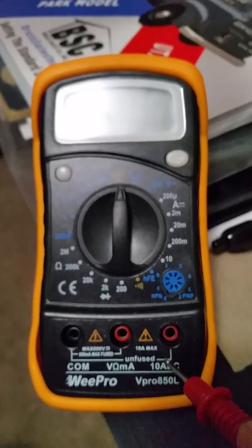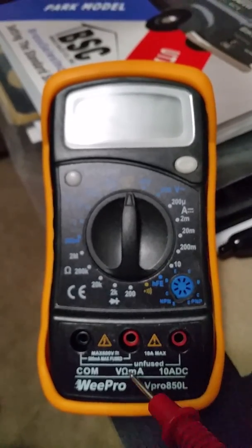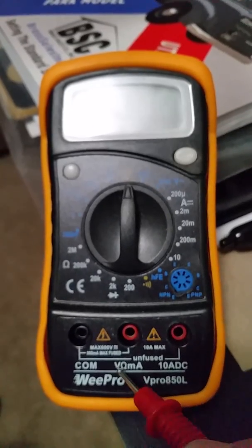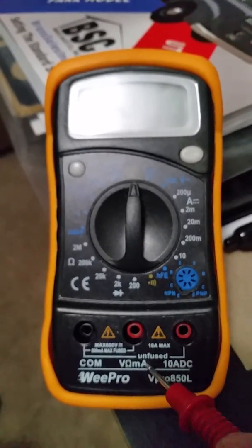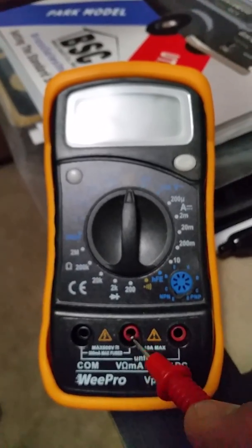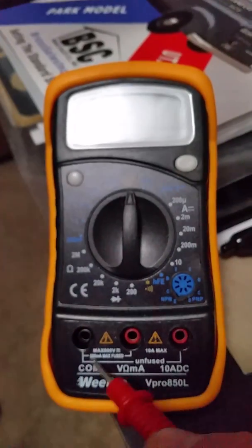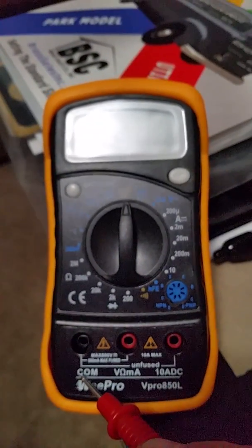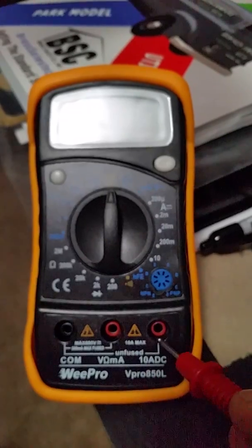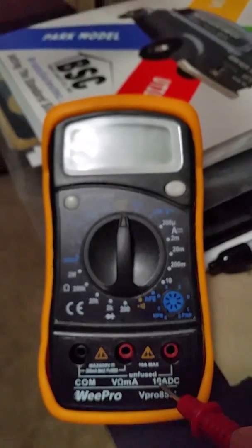I would like to see them both fused. Now the other jack is volts, ohms — the upside-down horseshoe — and milliamps. So that's this red jack. This is your common, which is the negative or the chassis or the negative of the battery. And this is your amp jack, 10 amps maximum.